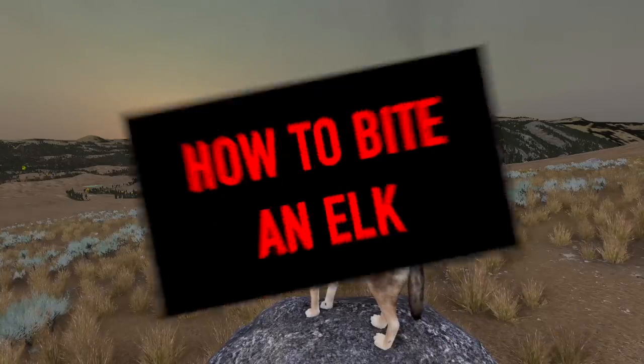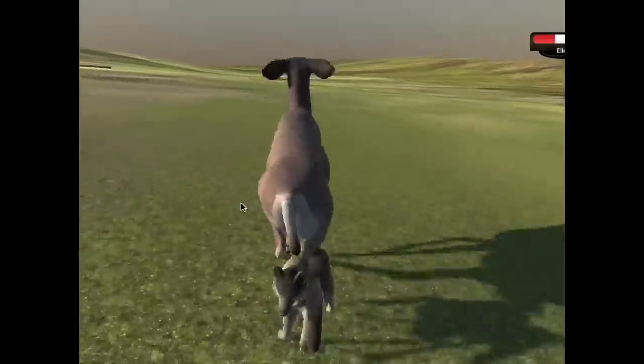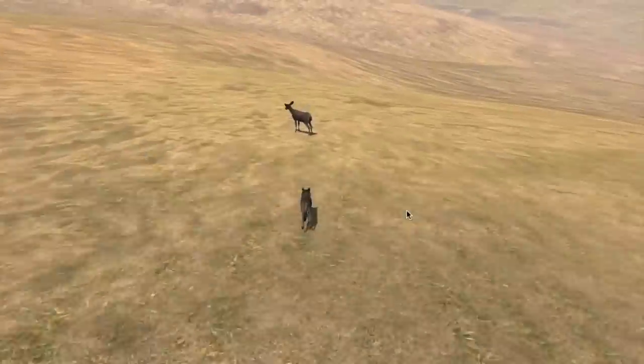Here's a blast from the past — our dev blog from 2018 about our efforts to get this to work and look good. Inverse kinematics is hard, and inverse kinematics for quadrupeds is really, really hard.